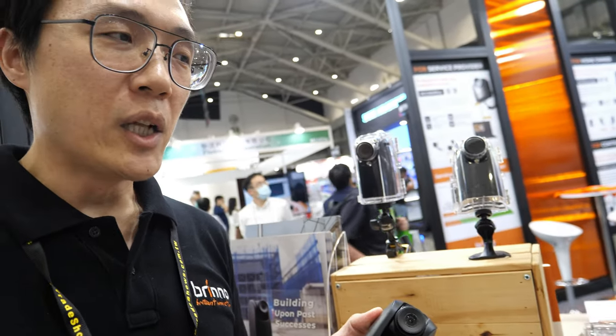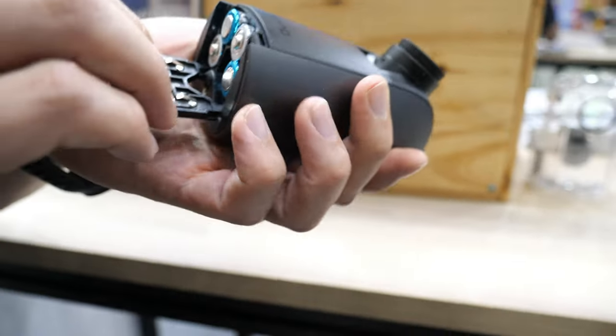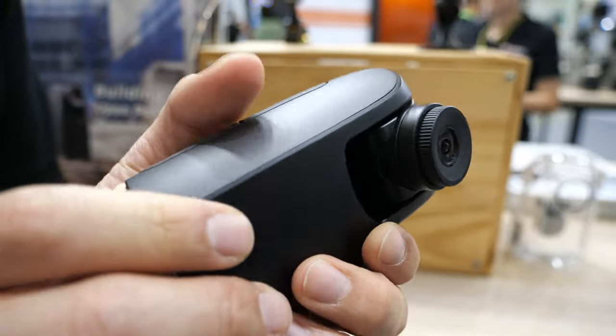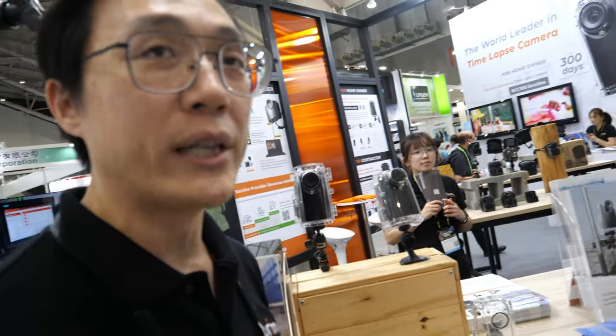The camera can auto-compile those photos into a timelapse video. Most importantly, this camera also runs on 4 AA batteries, and our strength is the power saving. So these 4 AA batteries can run for over one year if we choose a one-hour interval.